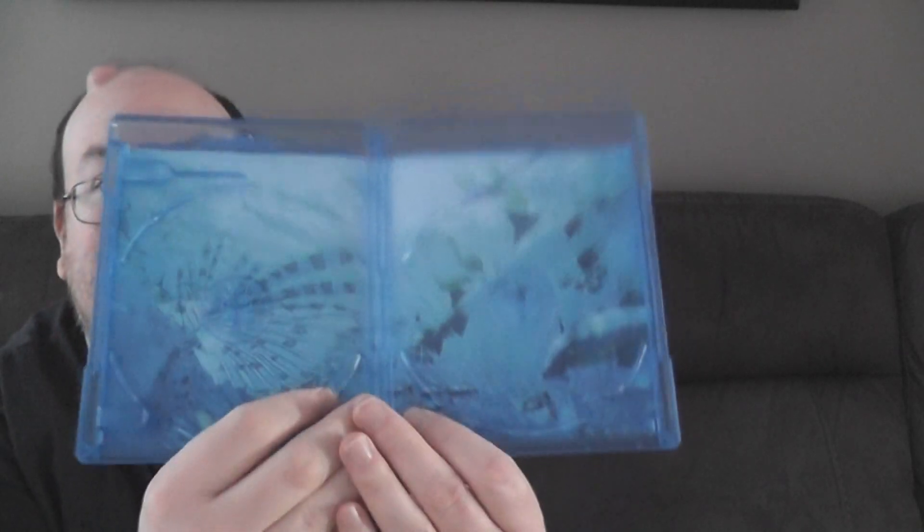Hope you can see that in the dark, because we all know you're usually watching movies in the dark. The DVD is pressed, the Blu-ray is pressed, and then we see it's a nice regular case.